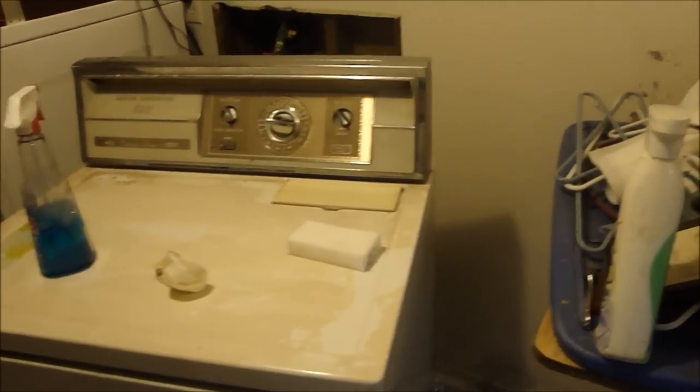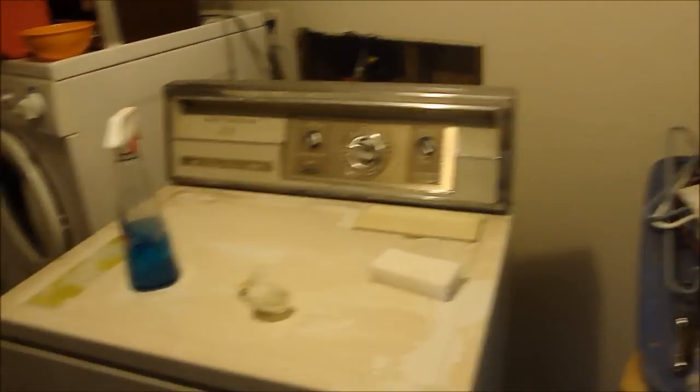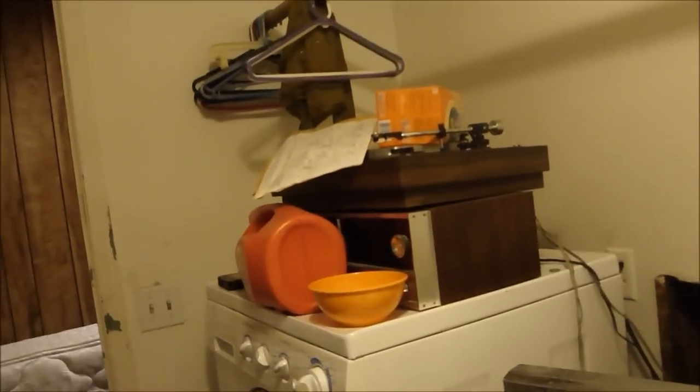I'll show you the washer in a second. As for the Frigidaire set, we paid too much to just throw them away, so they're going to be turned into tables out in the garage. If anybody wants to buy a really cheap set of stands in the Georgia area, or if you want to just come and get them, I'll insert the price in the description.